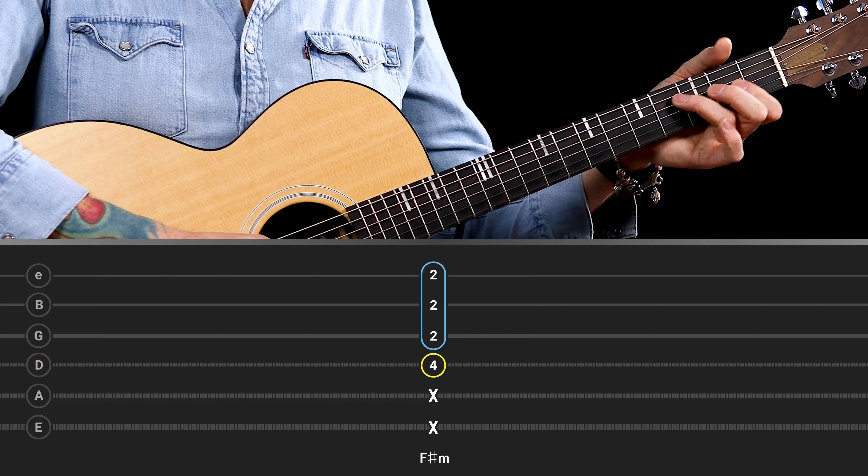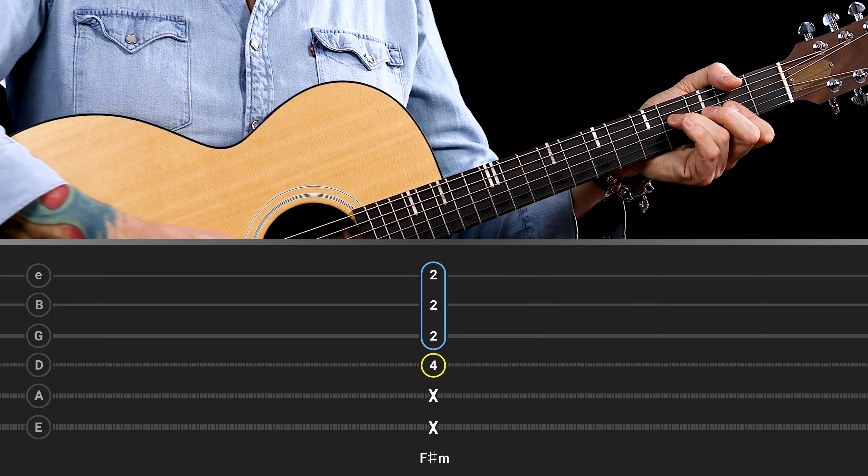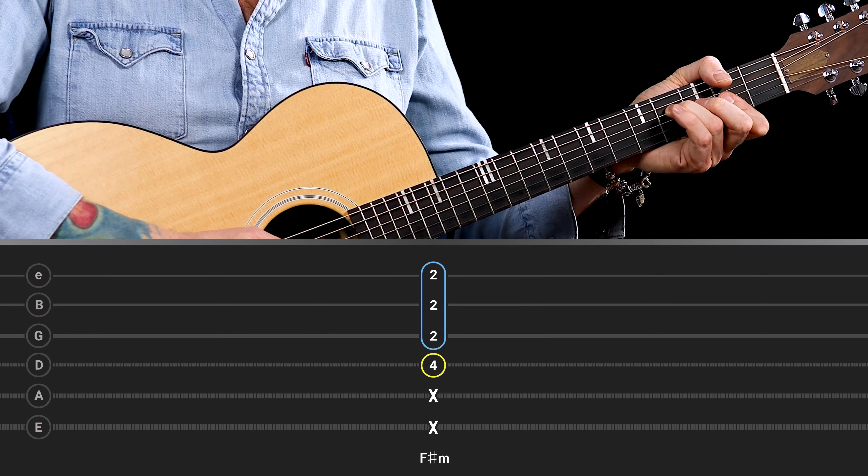So you're playing the fourth fret of the D, barring across the top three strings at the second fret with your first finger.